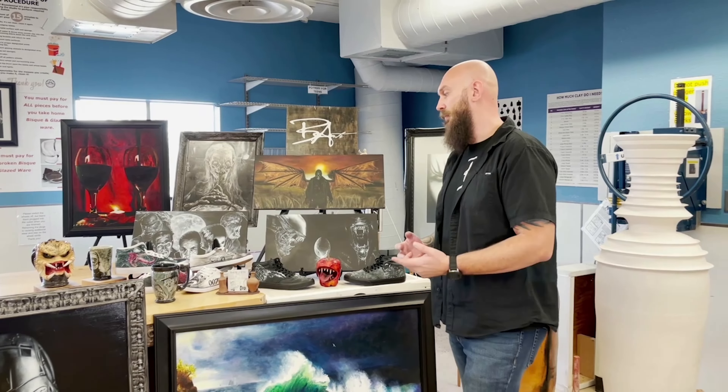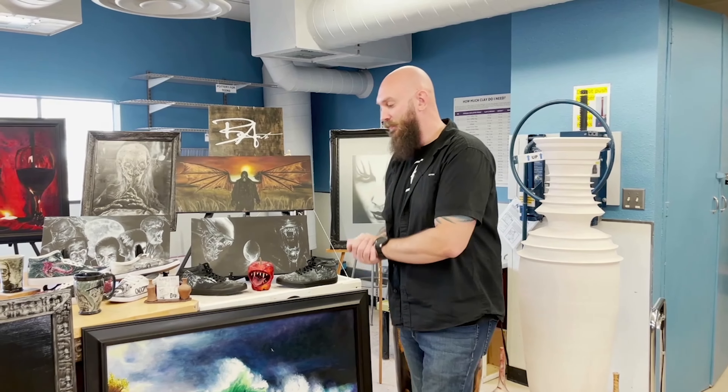I don't necessarily care about trying to sell my work — I just love to create. Creating art is like my own self-therapy. I love Terminator, and that one put me on the map a little as far as feeling like I knew what I was doing. One of the reasons it drew attention — how many colors did you use? Do you want the honest, truthful answer? Two colors.